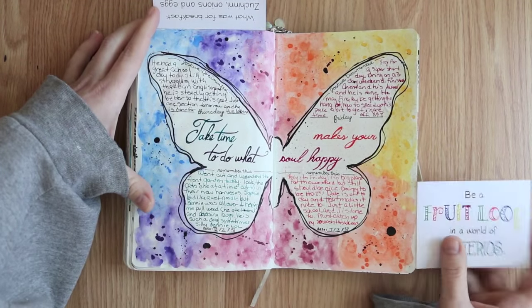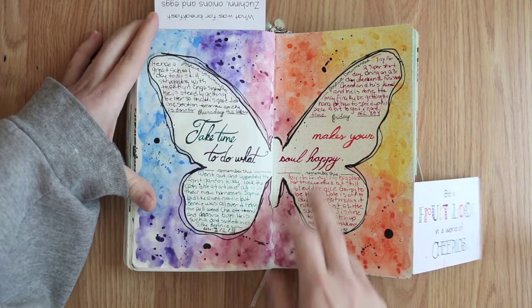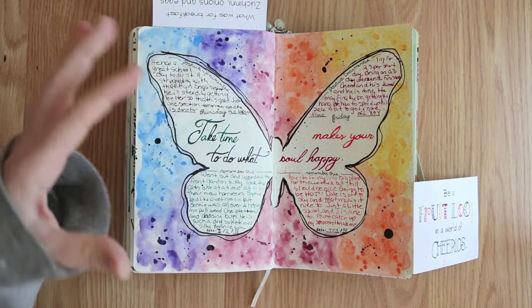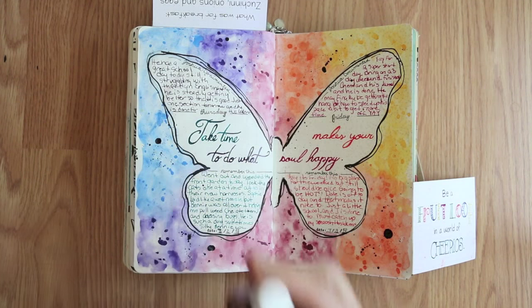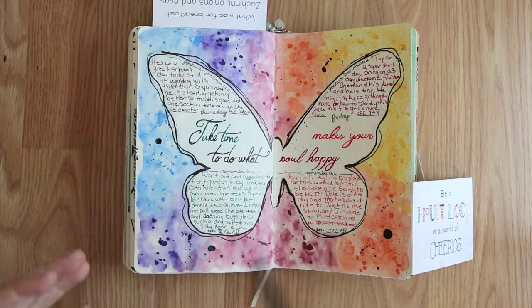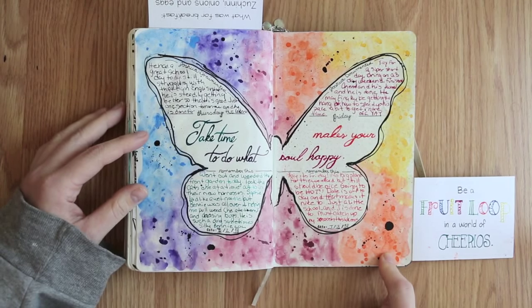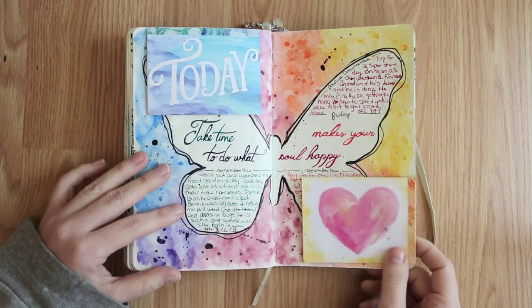The second and third pages have an Inktense background and I just drew a butterfly. I got some new Dr. Ph. Martin's Bombay inks — the calligraphy-type inks — and those are fun to work with. I've been practicing with my fountain pen nibs, and all the writing on here was done with those inks. They're so brilliant and bright, and I believe you can watercolor with them too. The background here is Inktense pencils or blocks, and I added in some journal cards.